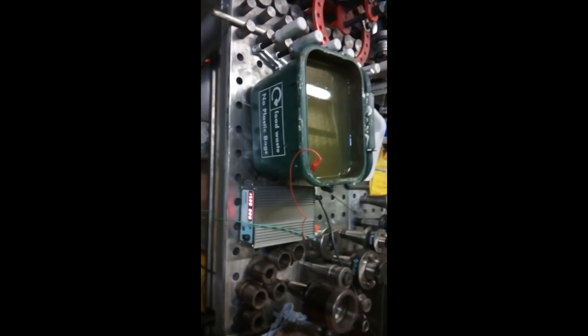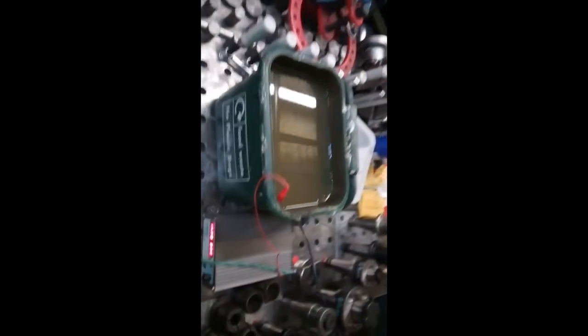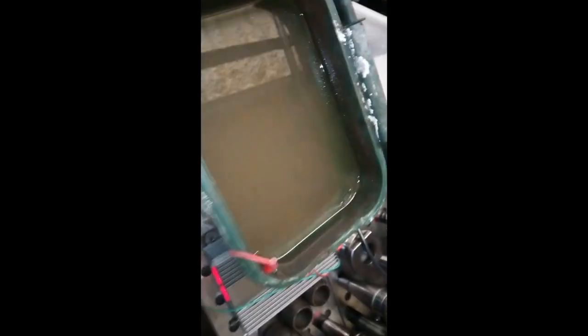Hello there YouTube. I just thought I'd share my electrolysis parts de-ruster. It basically consists of a small power supply which I've got set to 15 volts and can go up to 5 amps, but you can use a car battery charger or even something smaller like a laptop power supply. I have a positive connector connected to a stainless steel wire.